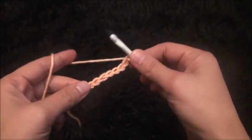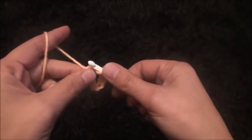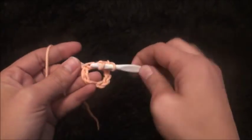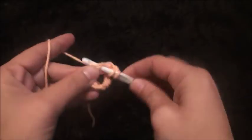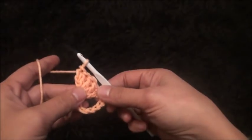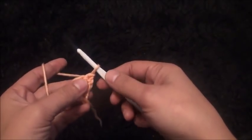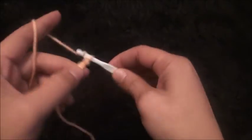Now on the last chain from the hook I'll make five double crochet. This completes row one. For row two I'll turn my work around and then I'll chain five.